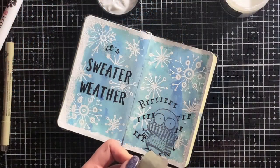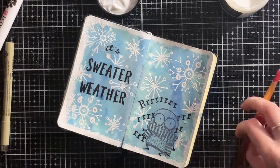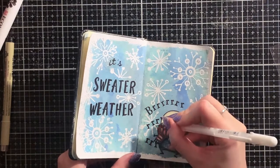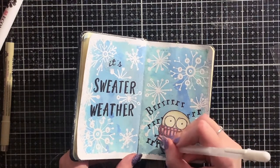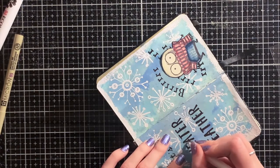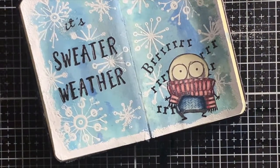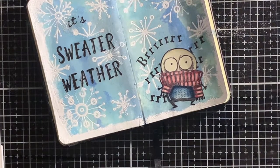Now the letters contrast more against the background. It's time to glue down the image and then the page is almost finished. I only added some highlights here and there with my white gel pen, and off camera I put some Nuvo Crystal Glaze on the eyes. And now the page is finished! I hope you enjoyed watching — here come some close-up pictures of the project.